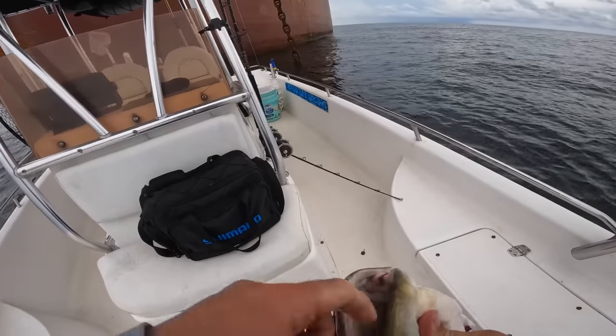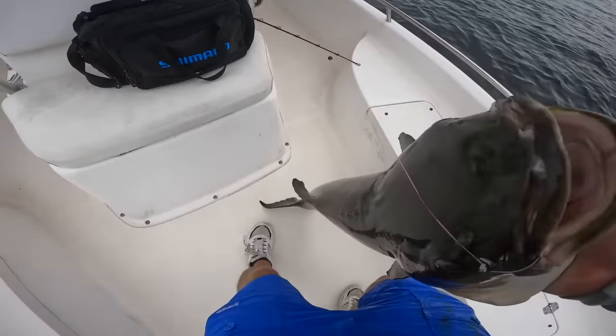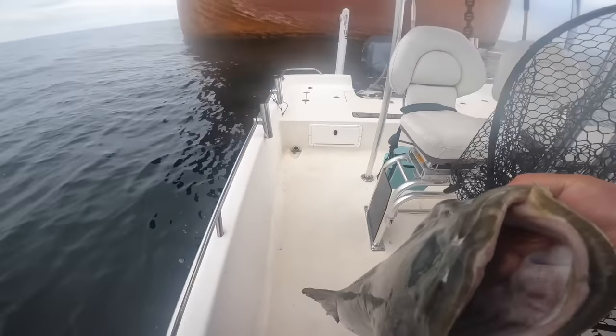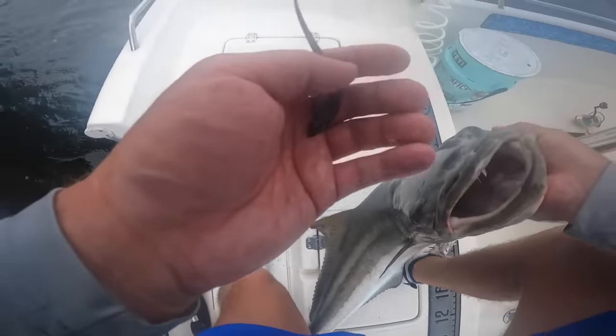No gaff — I'm going to measure this one real quick, they've got to be 36 inches long. I think this one's going to make it though, look at that mouth. I've kept on missing them, but this one's definitely going to make it. I don't even know why I bother measuring them — look at this baby remora on it!